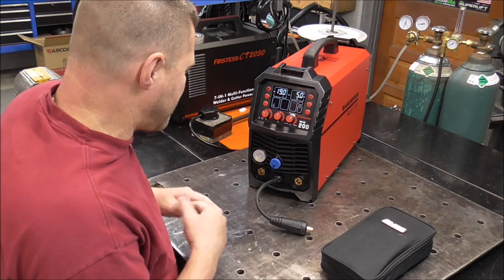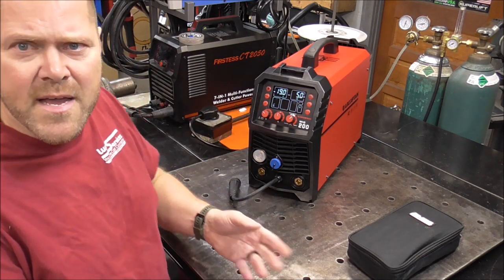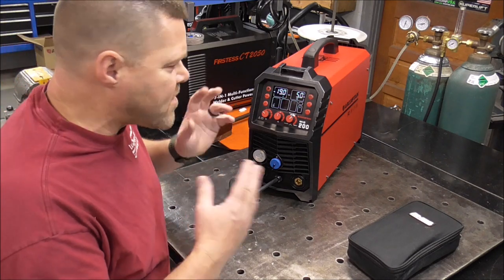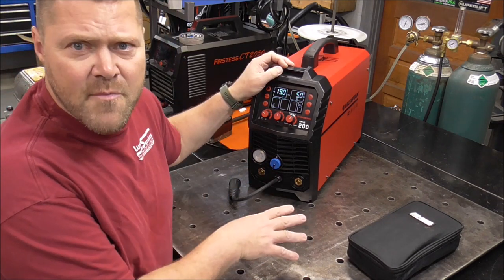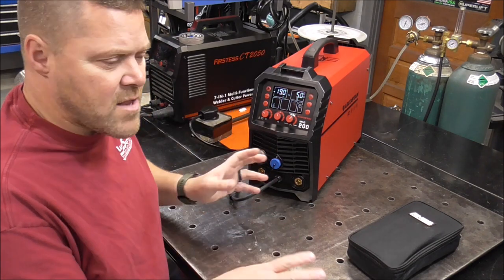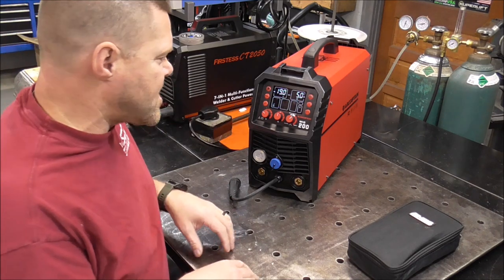There we go — nice and quiet again. All the consumables that come with this machine, I'm leaving them in the package. I've taken them right out of my workspace and put them in the shipping box that the winner's going to receive. I'm going to use all of my own consumables — my earth, my stinger, the MIG gun, all of that. Your consumables will be all packaged up nice.